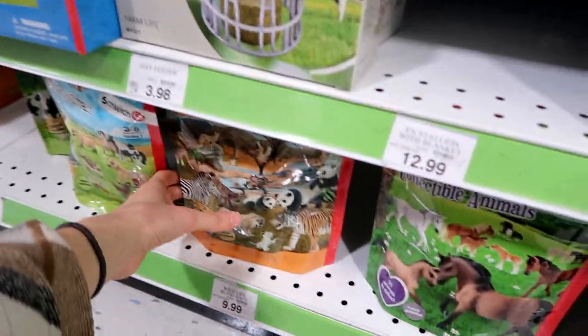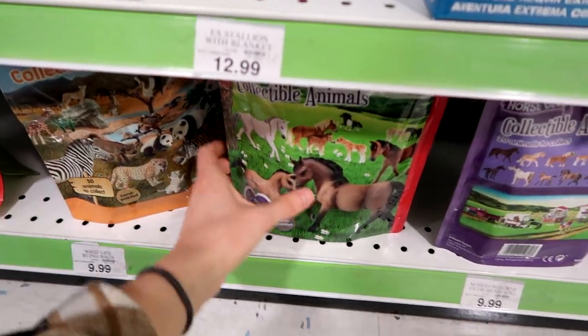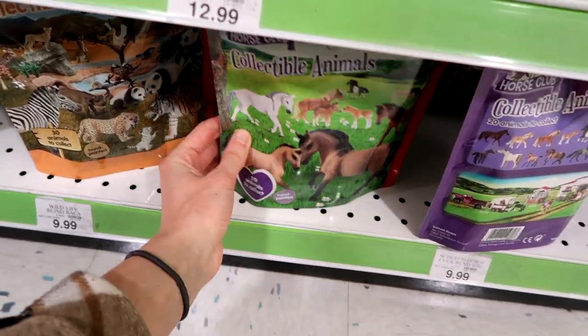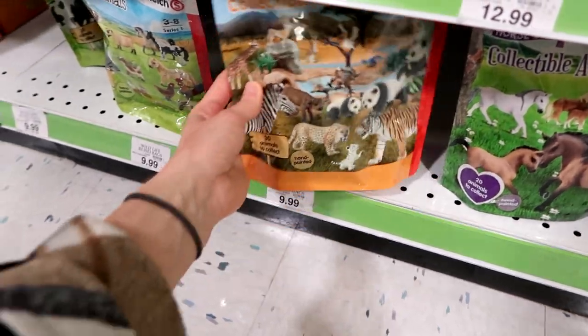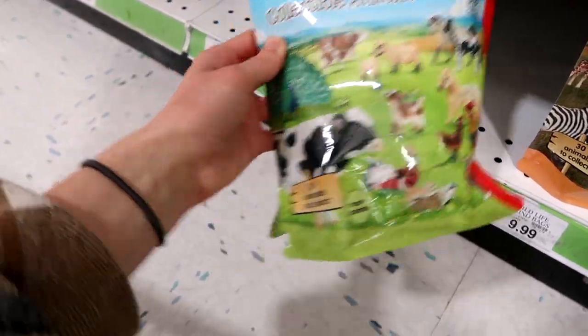We have these blind bags down here, which I have opened with you guys before — the horse ones, the horse club ones. We have the wildlife and the farm world ones, which I love. The farm world ones are so cute.